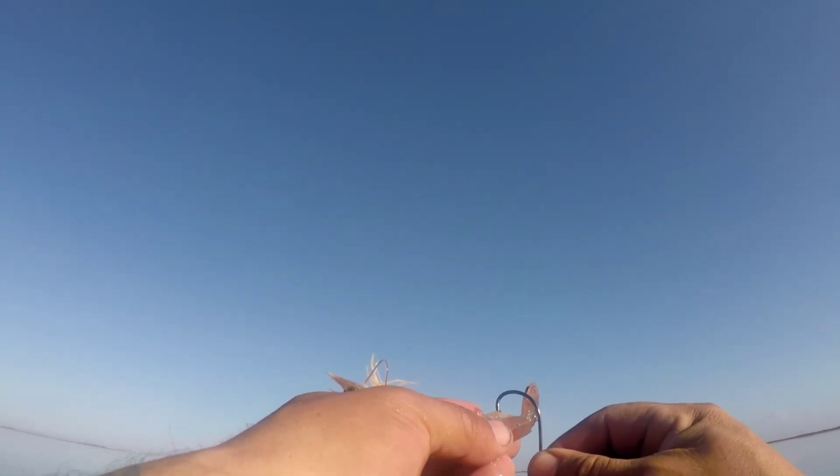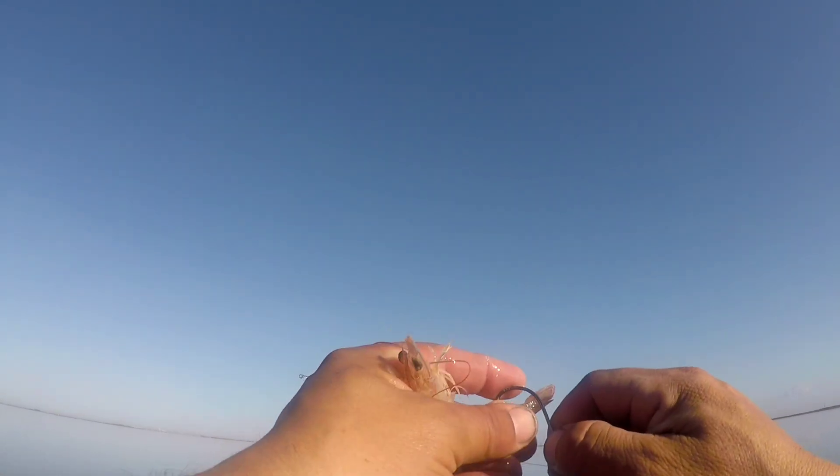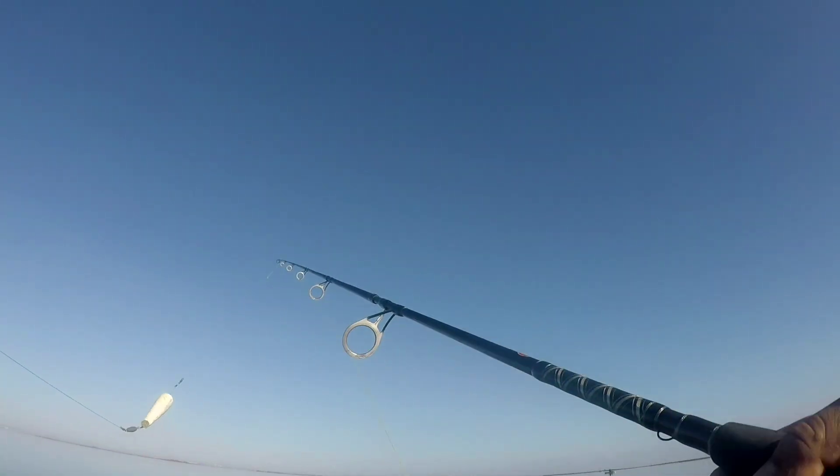Bro, if you don't mind catching speckled trout, they're all right here. I'm on the trout right now — I just pulled out like my fifth one.